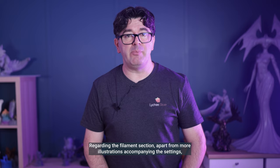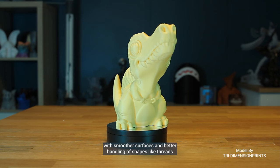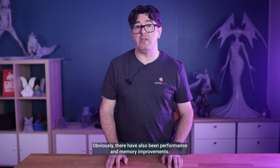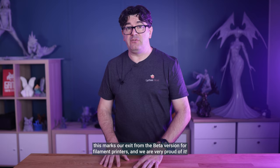Regarding the filament section, apart from more illustrations accompanying the settings, you won't see many changes in functionality. Our focus has been on dramatically improving the quality of your prints with smoother surfaces and better handling of shapes like threads that used to cause problems. You'll also get better results with new print profiles available very soon through a cloud update. There are also performance and memory improvements. We added quite a lot of new filament printers — too many to name in this video. Importantly, this marks our exit from the beta version for filament printers, and we are very proud of that.